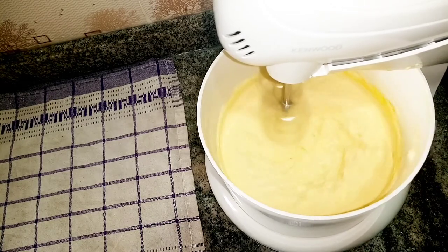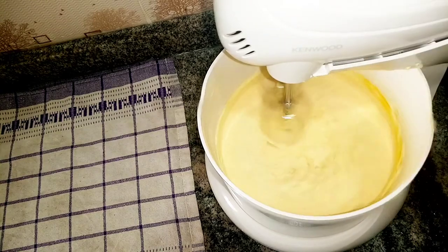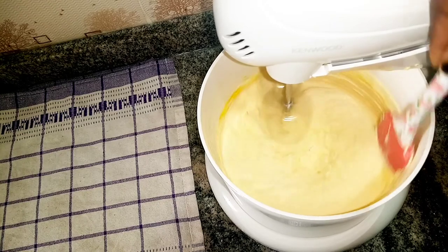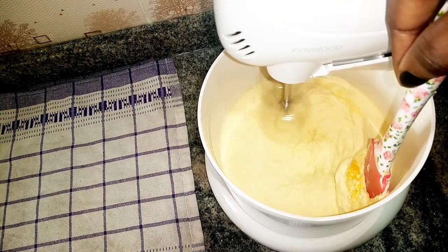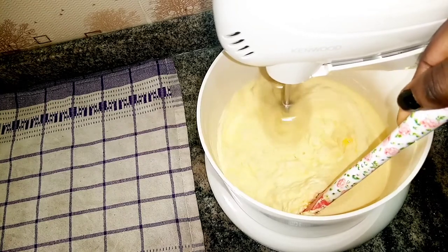After this I'm going to put in my flavor. I use the combination of buttermilk flavor and a natural milk flavor for this, but you can feel free to use any flavor of your choice. I'm also scraping the sides of the bowl so that everything is well combined.